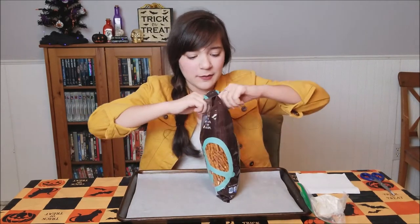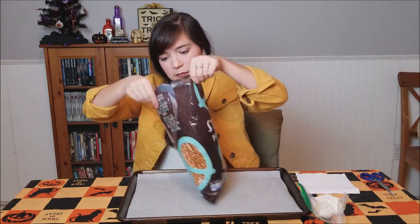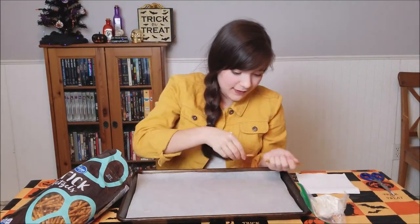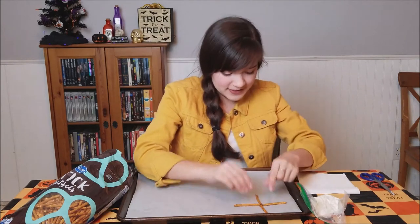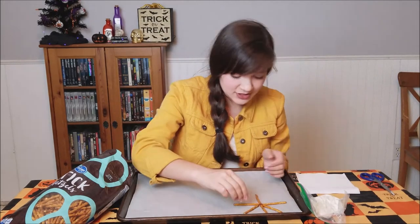Now it is time to lay our pretzels out. I'm just going to take about five and we're just going to do two here, make them perpendicular, and then add some in between each segment.